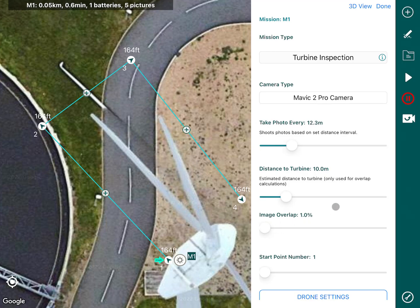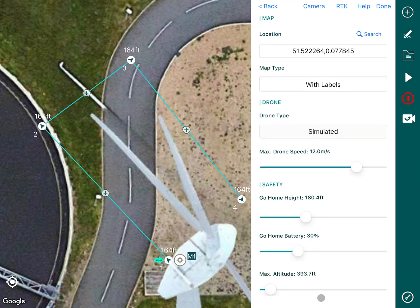At the bottom we have start at point number one, which would be here. You can also change your drone settings from here as well, and you can change all your safety settings from inside the app.